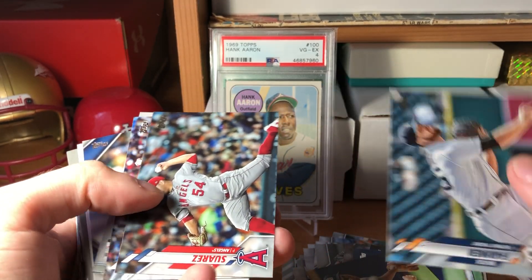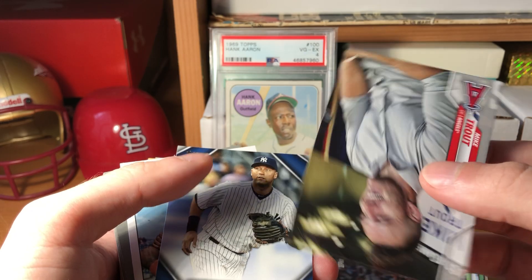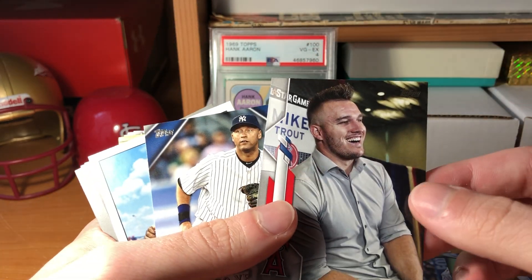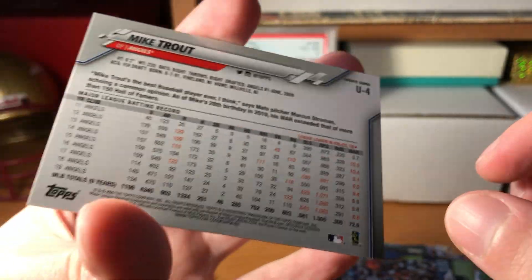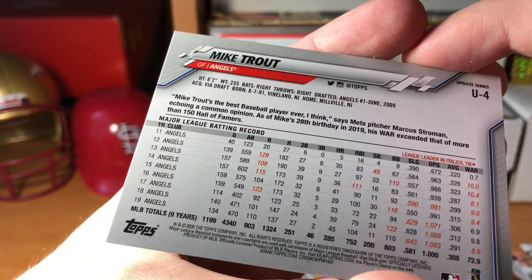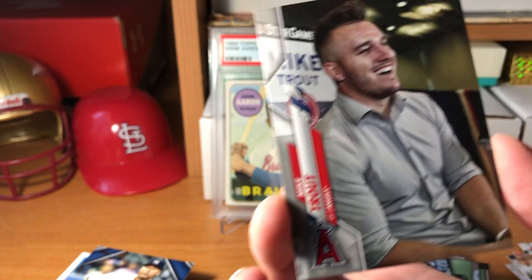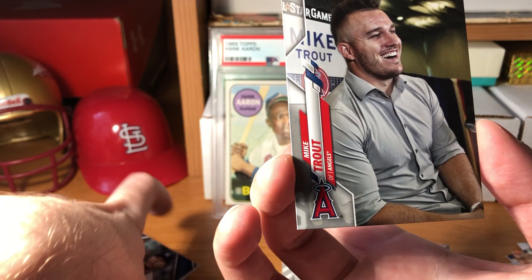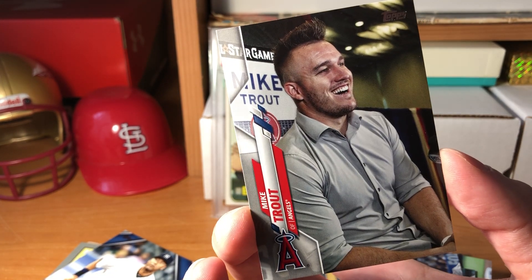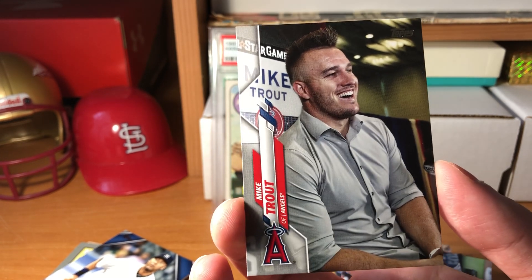Buck Farmer, Jose Suarez, Chris Sale. Ooh - Mike Trout! Is that a short print? Let's see... it IS a short print! Oh, that's awesome! Number 41631 - Mike Trout SP! I've only ever pulled two short prints before - a Paul Goldschmidt and a Kyle Tucker. This pack has had four Mike Trout cards. This opening is worth it all all of a sudden!